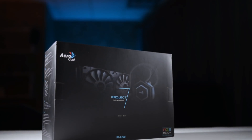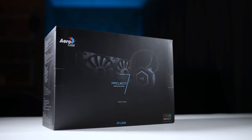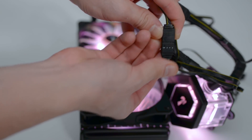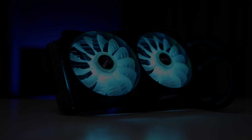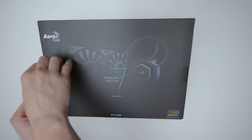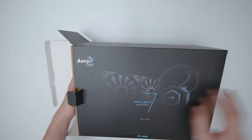I'm using the Project 7 L240 liquid cooling from Aerocool, which means that you can control the RGB through the RGB connector by using your motherboard or the PH1 hub from Aerocool. So after a perfect unboxing, the first step we will do is separate the components.